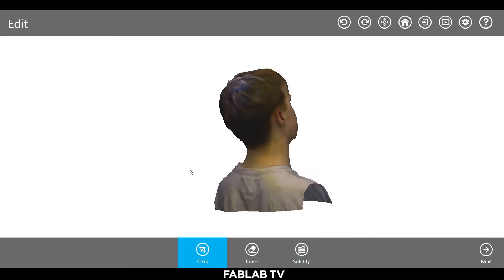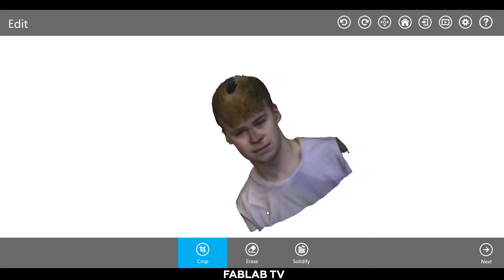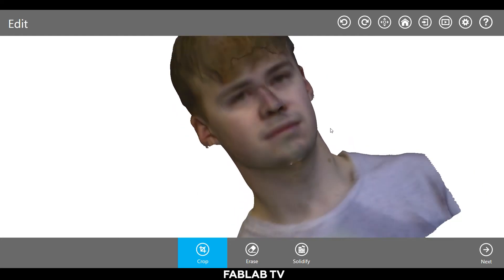Click and drag to rotate around the model, and press the wheel if you want to pan along the subject. To zoom in, use the mouse wheel.